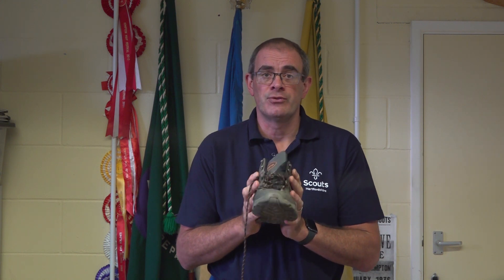Ankle support is required because much of the ground that we are on in most years is tussocky or muddy, and having more protection around your ankles reduces the chance of injury.